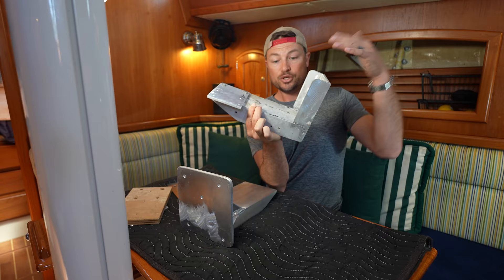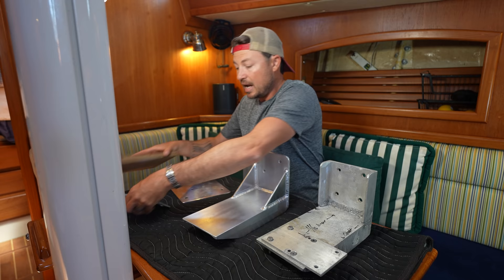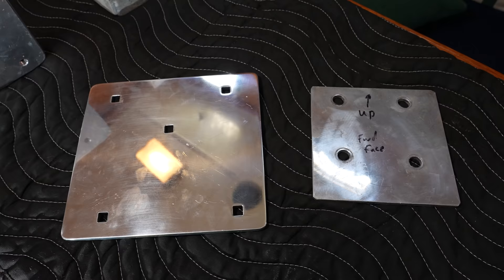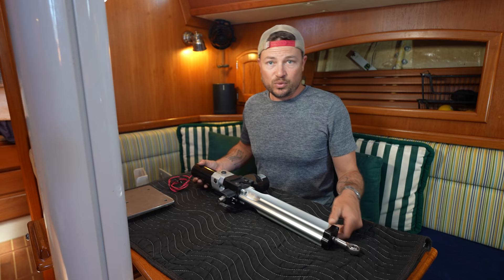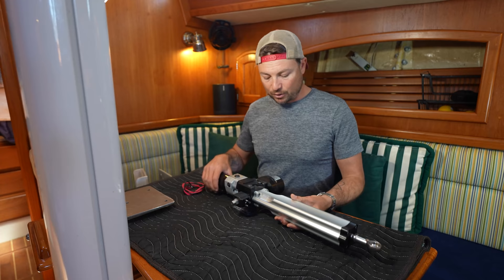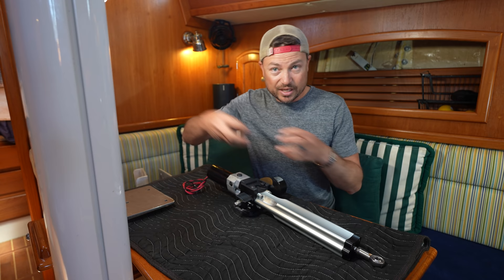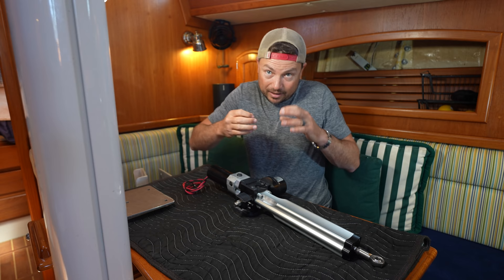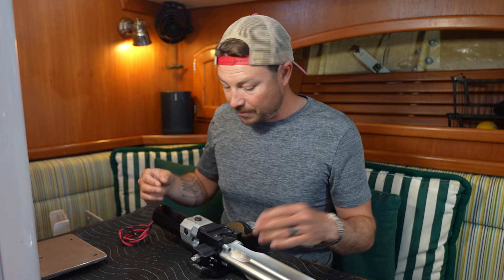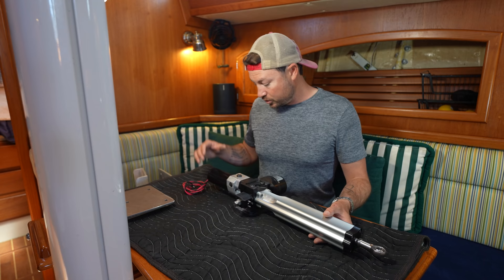The old bracket had minimal gusseting, so Mike welded up a couple of really nice gussets. The new backing plate for the quarter berth is also much bigger and more substantial than the old one. To make sure the whole system is bulletproof, we sent the autopilot ram itself to a shop in Rhode Island to have it totally rebuilt. You may remember we heard a popping noise — there was a leak at a diaphragm, and air was getting into the hydraulic system. When pressure built up, a valve would release it and cause a pop. The shop bench-tested it under heavy load and it's working great, so I'm excited for a nearly brand-new hydraulic autopilot ram for the Atlantic crossing.